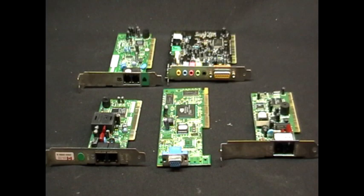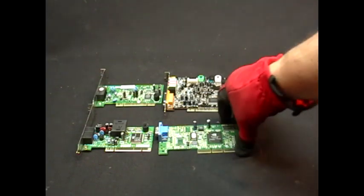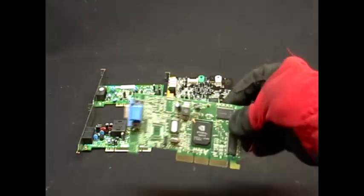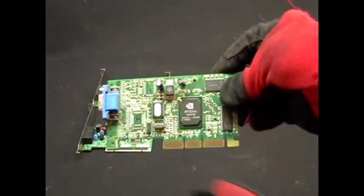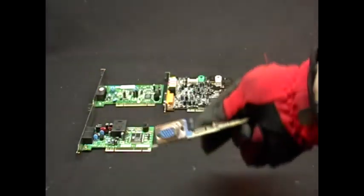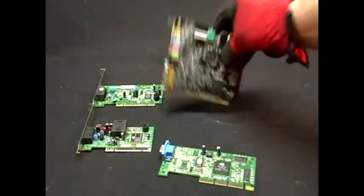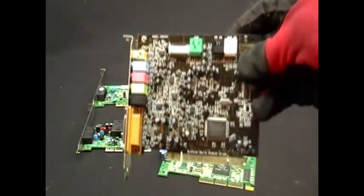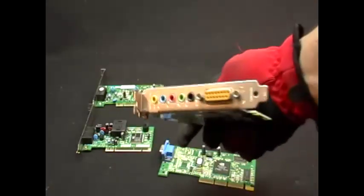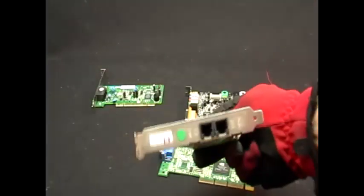Now these are PCI cards. Some companies prefer when you sell them to take the metal off; others wouldn't mind. These are those cards that slip into your motherboard — see that? The gold fingers. Some companies, if you take the fingers off, will pay you low grade for them and just pay you for the fingers. This is a sound card. And this is a modem.